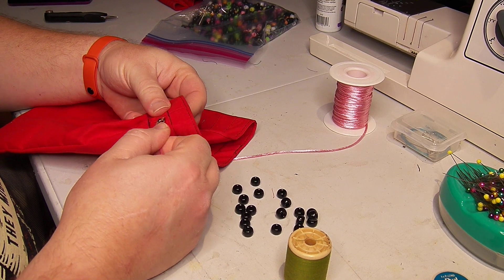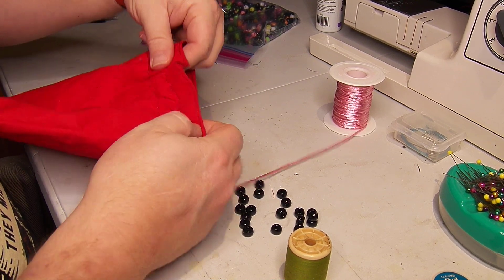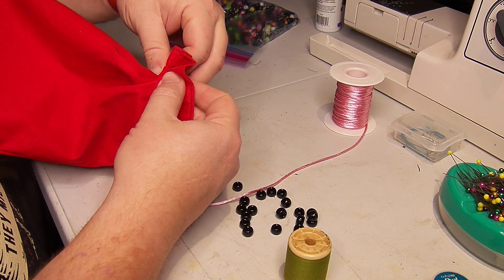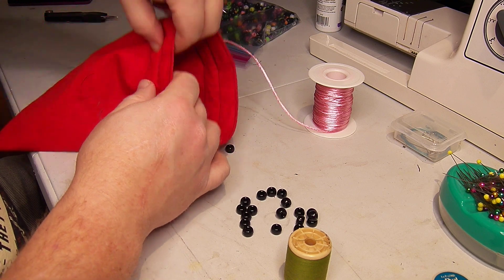Just pushing through and scrunching along — scrunch everything up along the safety pin and pull. Scrunch this way and then grab the top of the pin and pull back.